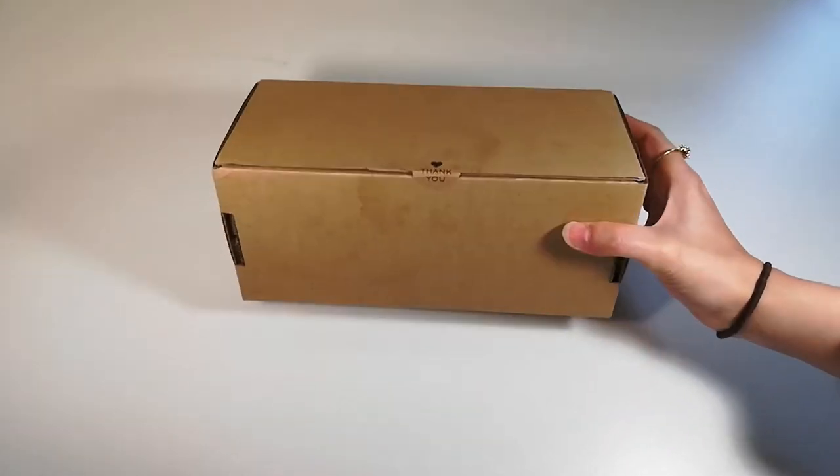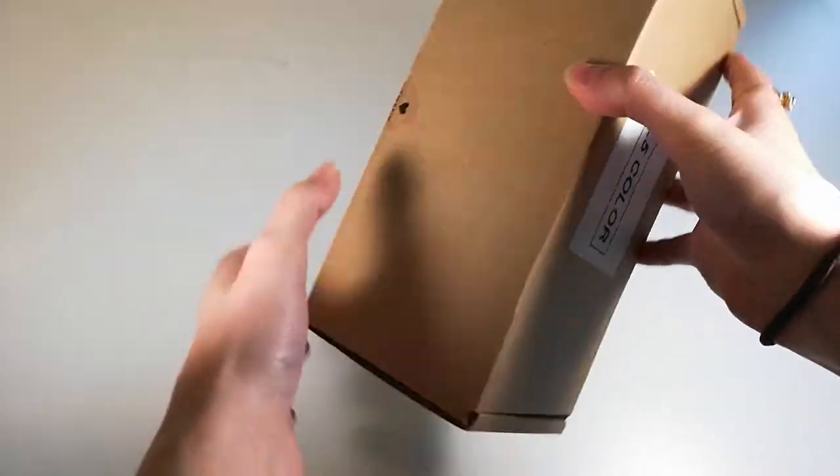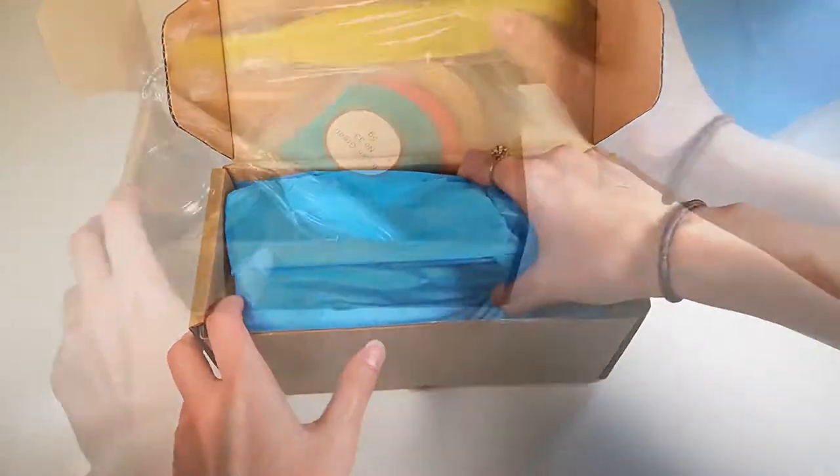Hi everyone and welcome to my unboxing video for this set of mica powder by L5color. This is a really great beginner set.